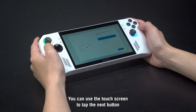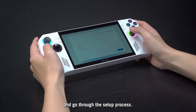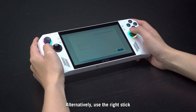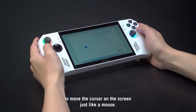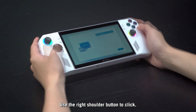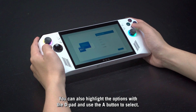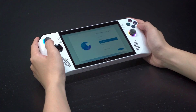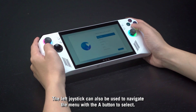You can use the touch screen to tap the Next button and go through the setup process. Alternatively, use the right stick to move the cursor on the screen just like a mouse. Use the right shoulder button to click. You can also highlight options with the D-pad and use the A button to select. The left joystick can also be used to navigate the menu with the A button to select.